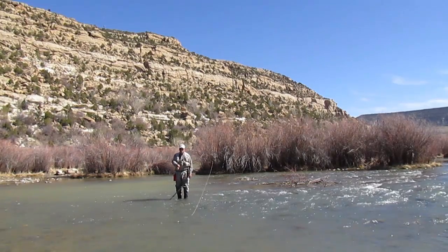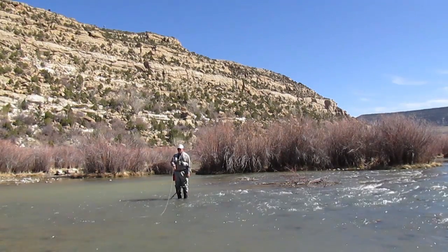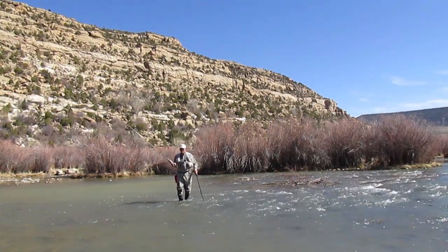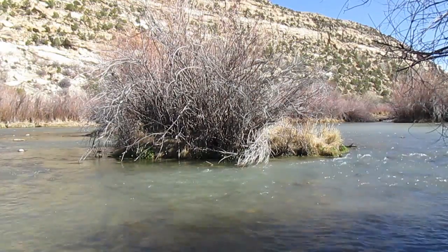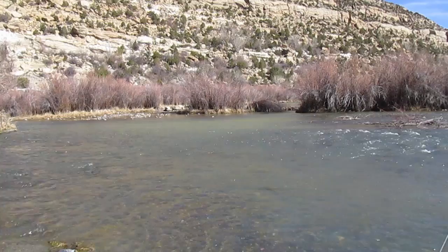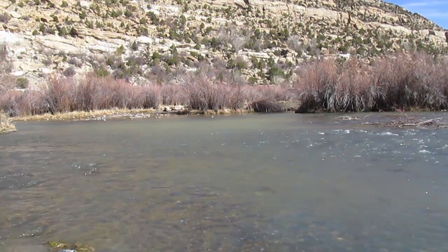San Juan River Flies is located in Aztec, New Mexico, not far from one of the most highly rated trout fisheries in the United States, the San Juan River. Estimates of 10 to 15,000 fish per mile that average 16 to 18 inches make this a favorite destination for fly fishermen.